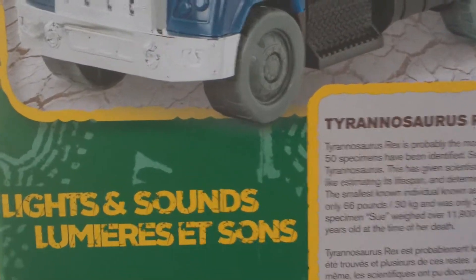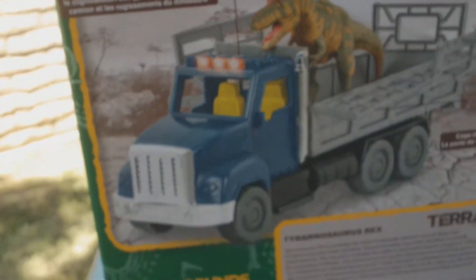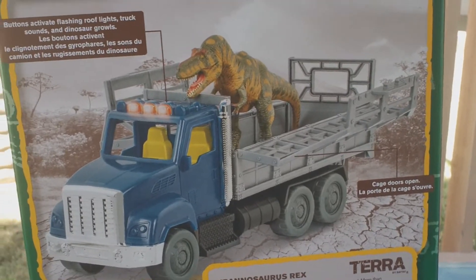One of my friends did this and I thought I'm gonna do the same thing because it's just that cool. With that being said, we're going to dive right into this video. It also says lights and sounds — it looks like it does light up. Buttons activate flashing roof lights, truck sounds, and dinosaur growls. So let's see what this thing looks like outside of the box.